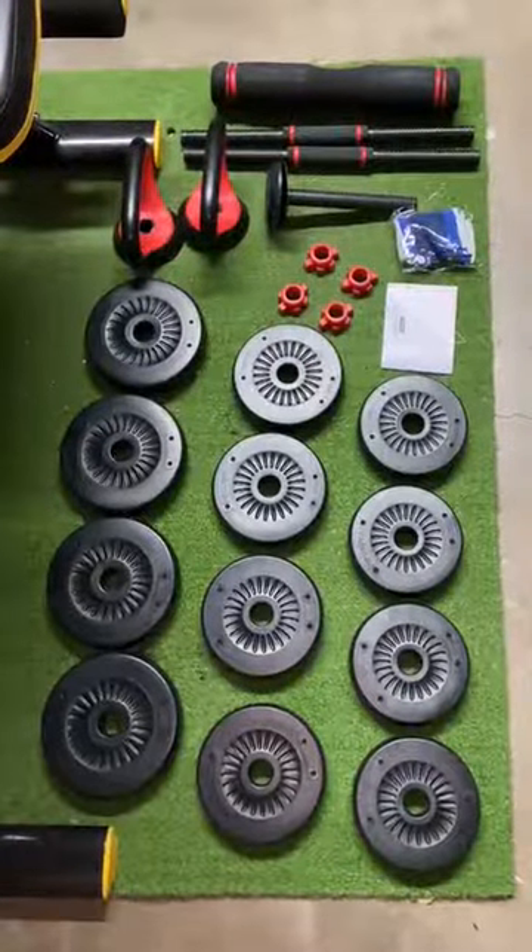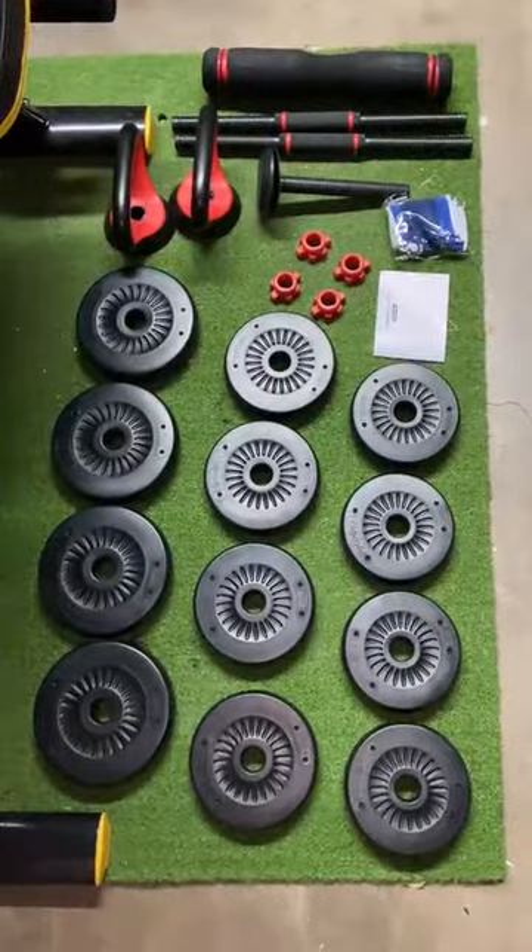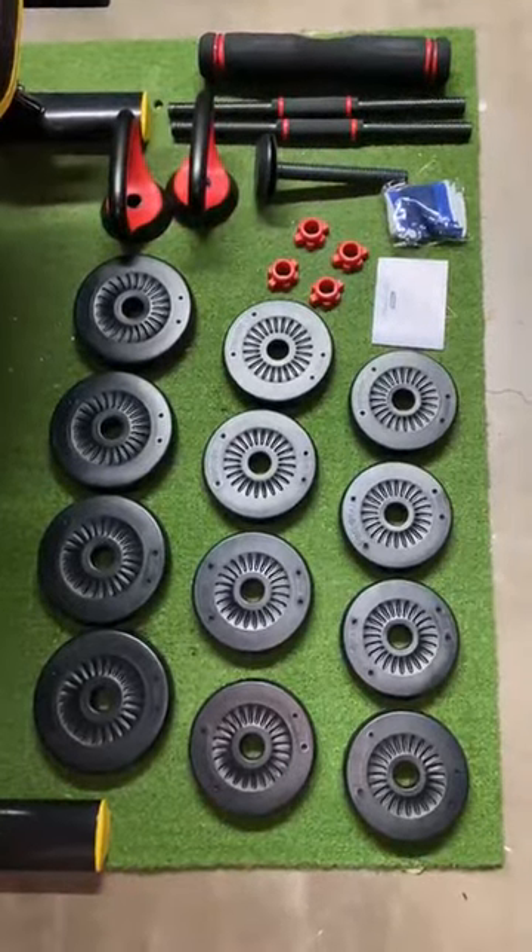Hello, this is my unboxing of the Pinroyal 4-in-1 Adjustable Dumbbell Set. This is what it looks like. These are all the pieces that it comes with.